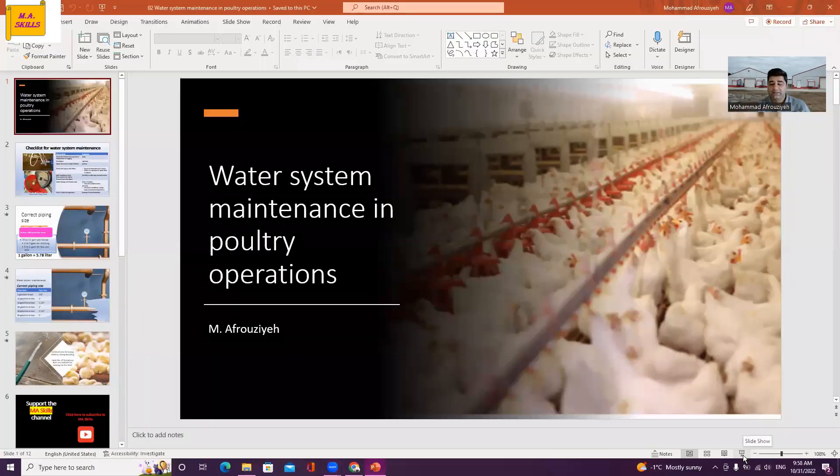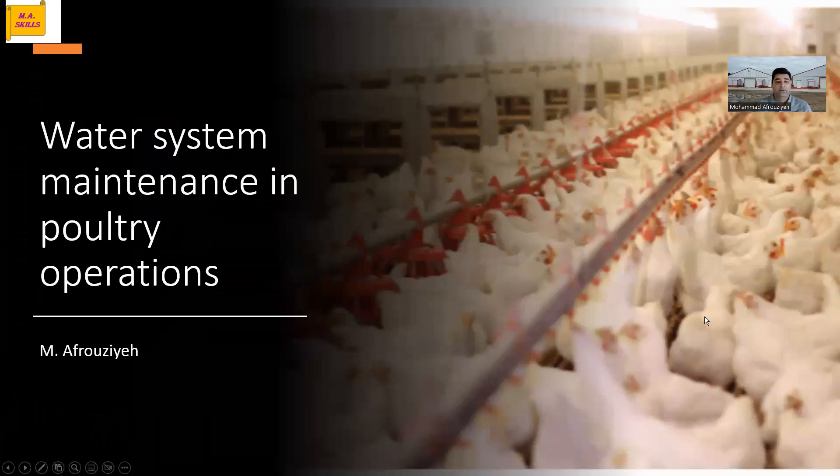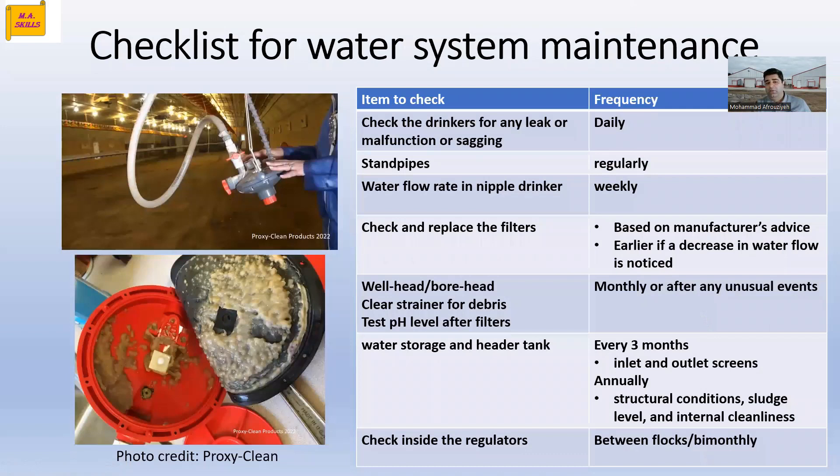So, before going forward, we need to pay attention to water system maintenance. The first thing we need to do on our poultry farms is to prepare a checklist to see where we need to look, which locations we need to double check, and how frequently we need to do that. Every single day, we need to check the drinkers for any leaks, malfunctions, or sagging areas.